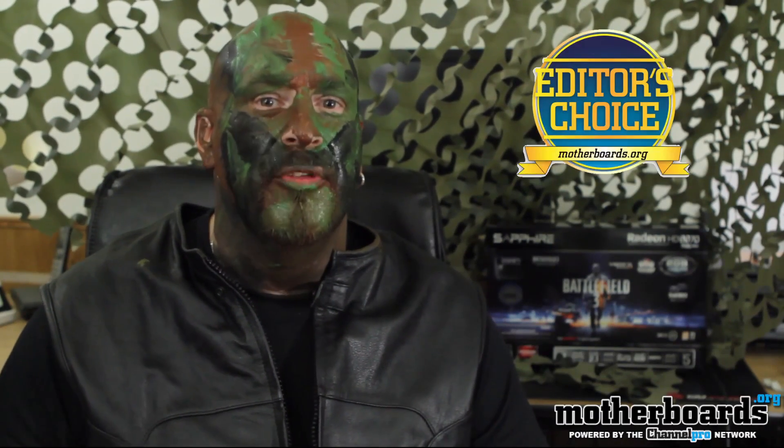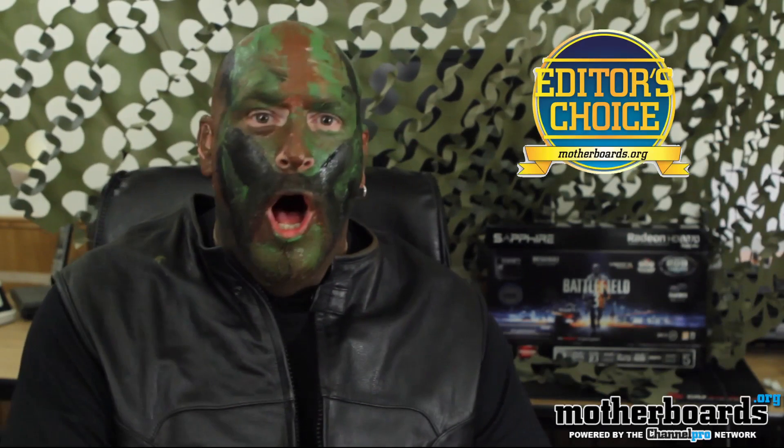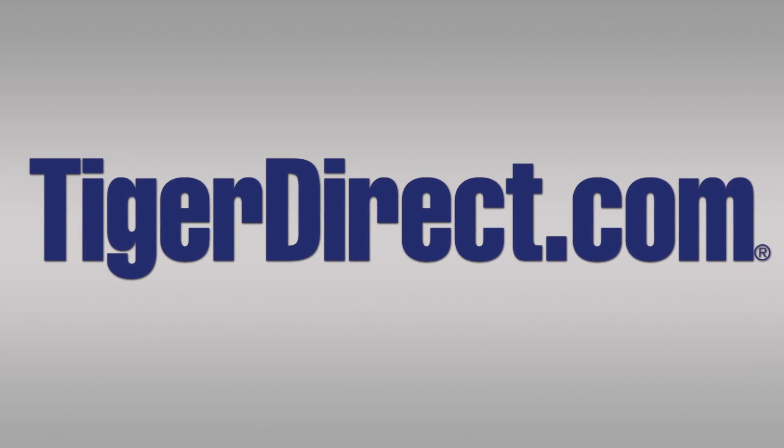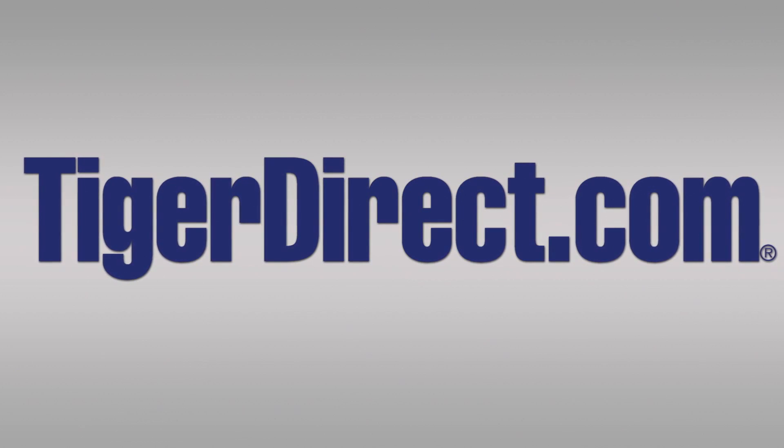That's a $60 value no matter how you look at it, and this game's not going to go down in price for quite a while. So at the end of the day, what do I have to say about this new HD 6970 Battlefield 3 Edition? I say it rocks. That's why I made this crazy video for you guys. This card gets an Editor's Choice here at the Motherboards.org YouTube channel. Make sure to check out the link in the description and show our sponsors some love — for the best deals, go to TigerDirect.com.